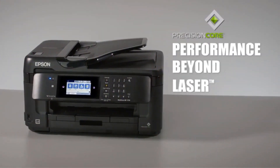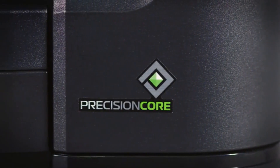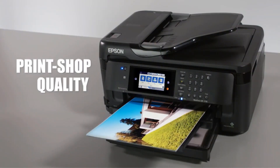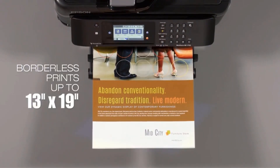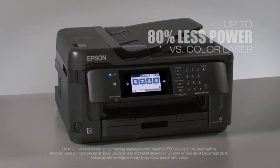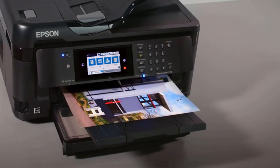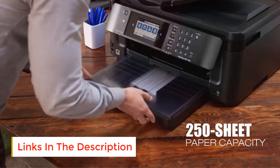This printer comes with 4 Claria bright ultra-ink cartridges, and its printing resolution is 4800x2400 dpi. No matter what you are trying to replicate, this printer will give an intricate finishing to your work. As for media handling, this printer allows up to 13 inches by 19 inches bordered or borderless printing.